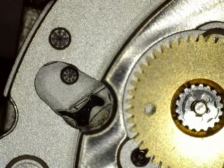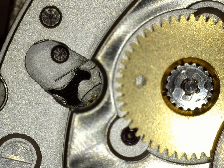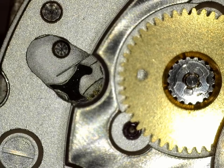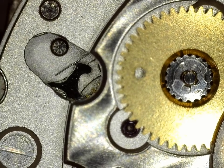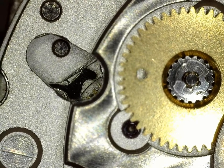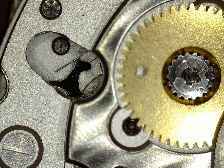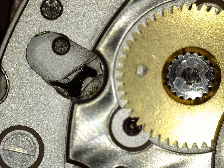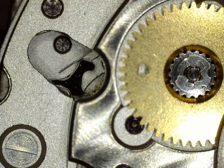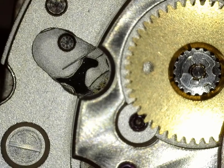Dan throws the rotor in front of the camera. This is the same mechanism we just showed for the Seiko — it keeps the mainspring from unwinding as the watch is being wound, keeping the gear only going in one direction. It's a very elegant, slick design. Not as loud as the Seiko, very smooth, very quiet — no crunching. That's a better look at the Miyota 9015. Thank you, Dan.